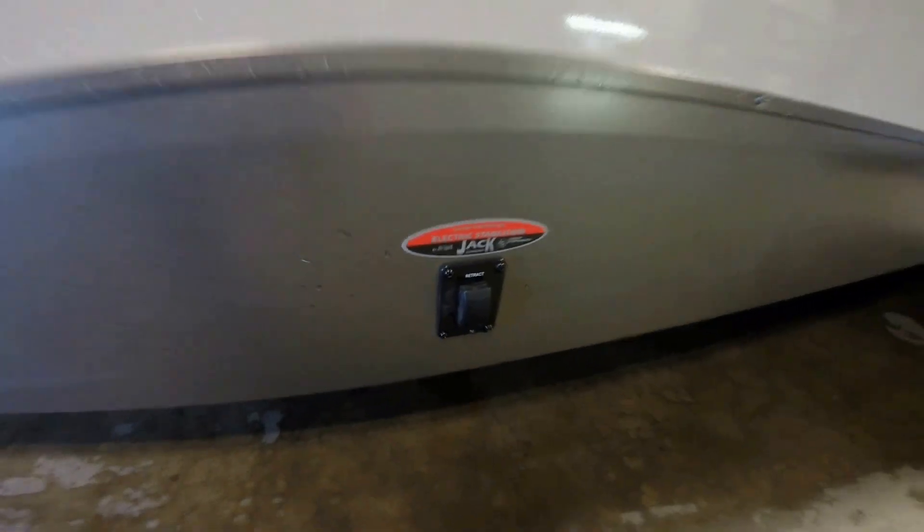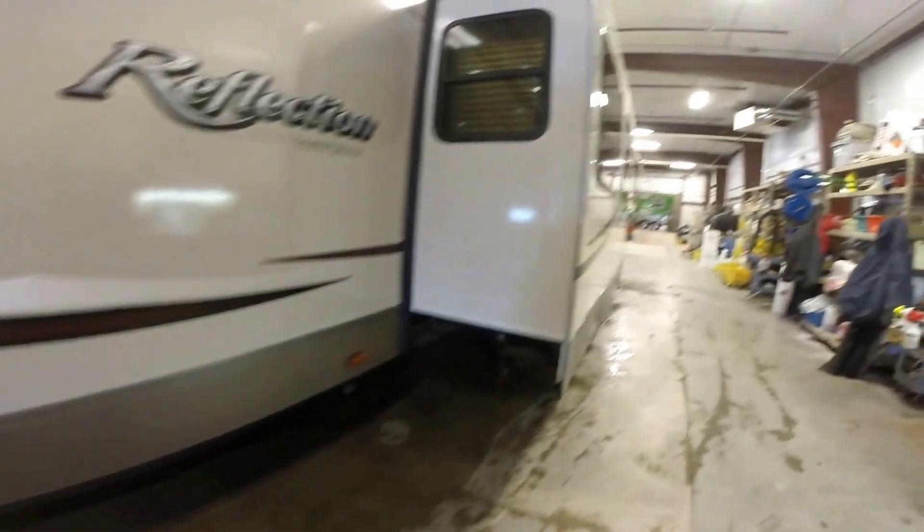There's that big outside storage compartment again. Power jacks up front — just push the button. Power jacks in the back as well. The dump valve is right here and it's not underneath the slide, so it's easy to get to.